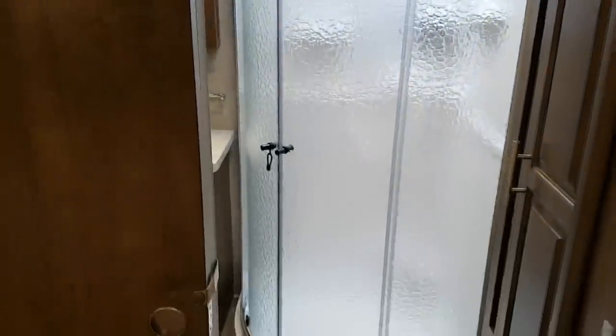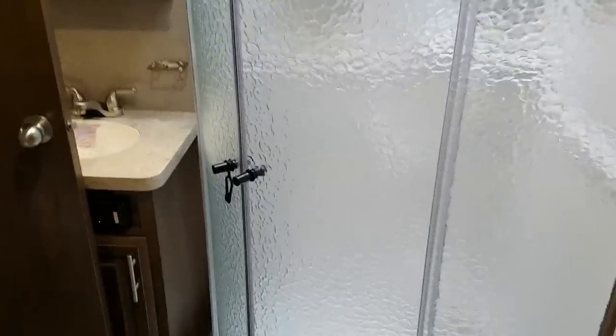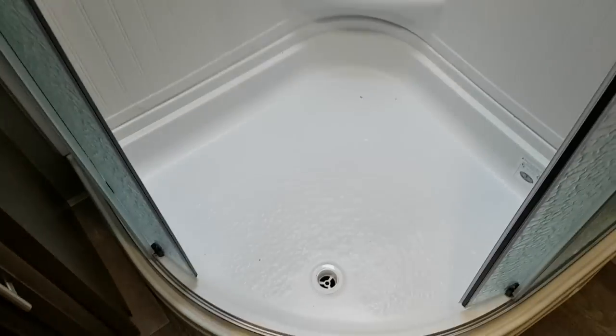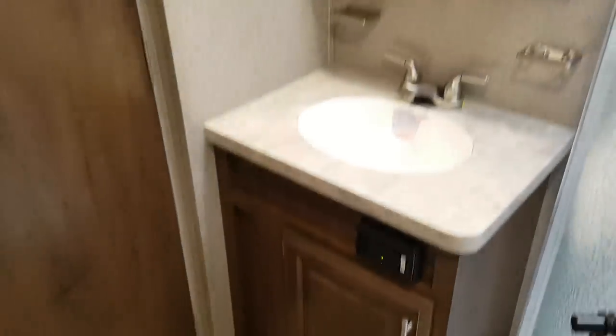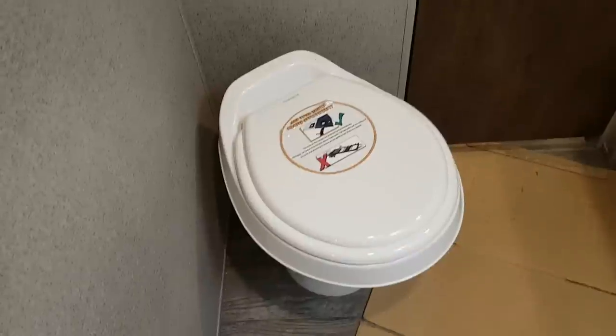The pocket door closes off the bedroom from the bathroom. In the bathroom you do have the corner shower with glass doors that slide open, a vanity with storage and a medicine cabinet above it, and then you've got the foot-flush toilet. There's also another fan in the bathroom which has a remote control.